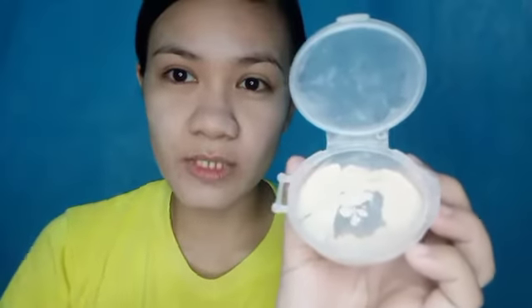Minsan pag nilalagay ko siya dito, hinahaluan ko siya ng pulbo. Kasi meron siyang glitters — may mga glitter siya kasama. Kaya minsan nilalagyan ko siya ng pulbo para mabawasan yung glitter effect. Isama natin itong leeg natin para magpantay yung kulay ng face natin. Gano'n naman talaga dapat — pag naglalagay tayo sa face natin, make sure na meron yung sa leeg natin para magpantay yung kulay. Kasi ang pangit naman kung sobrang puti na mukha mo pagdating sa may leeg, hindi pantay.